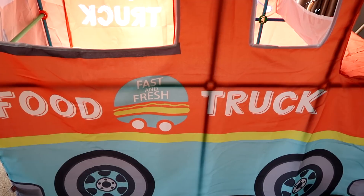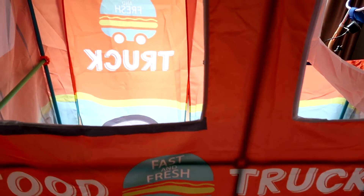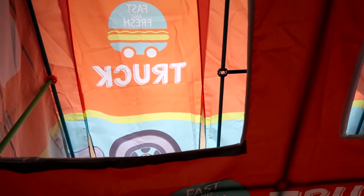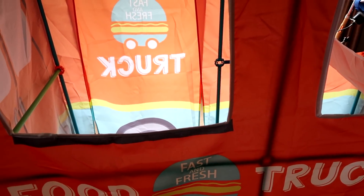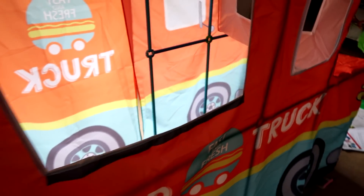Here we go — this is our food truck! It ended up being way bigger than I thought. It's a very nice size, about a foot less than me, so probably around four feet tall. I can almost stand up in it, which is really cool — I'm about five-four.